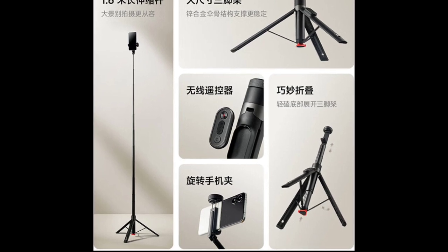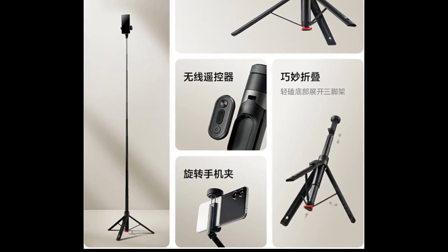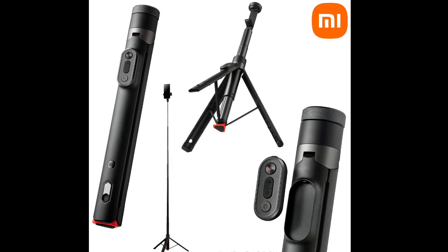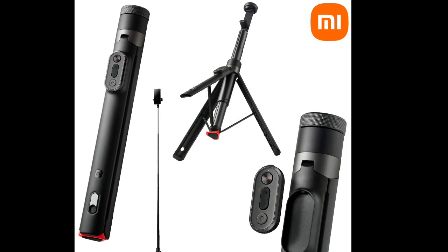The selfie stick includes a built-in rotatable phone clamp for multi-axis rotation, enabling easy adjustment of shooting angles and switching between landscape and portrait modes. It also features a hidden accessory interface at the top for attaching additional equipment like fill lights or a cold shoe adapter, enhancing its versatility.